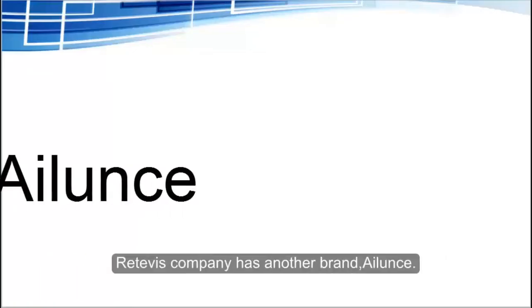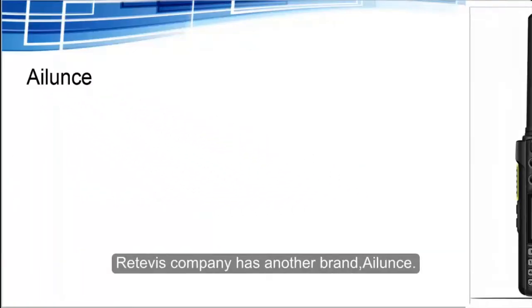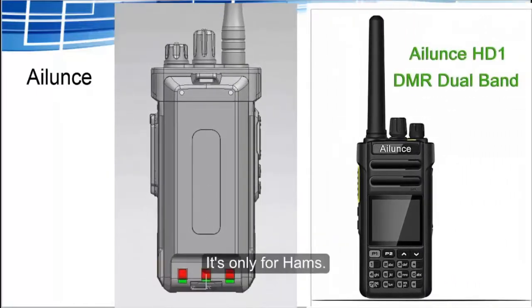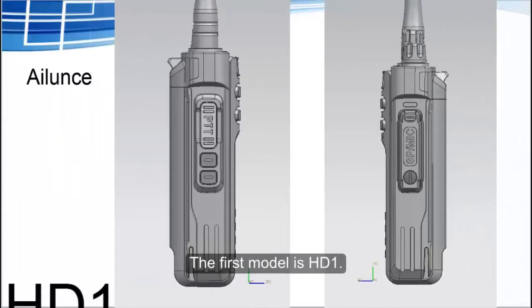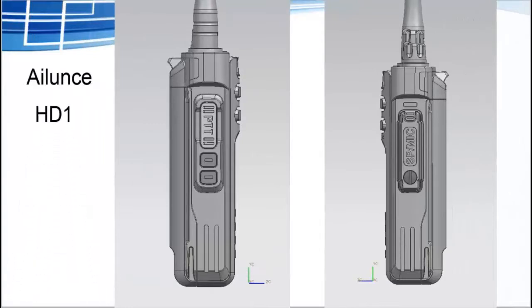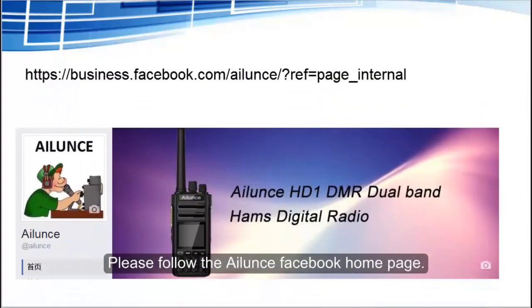What's more, Retevis company has another brand, Ailunce. It's only for hams. The first model is the HD1 Dual Band DMR radio. If you are interested in it, please follow the Ailunce Facebook home page. Thanks.